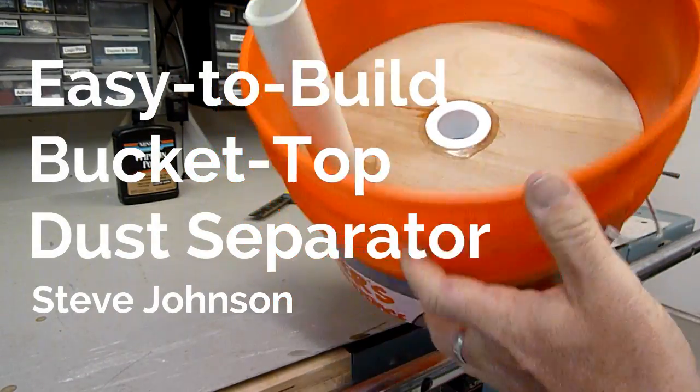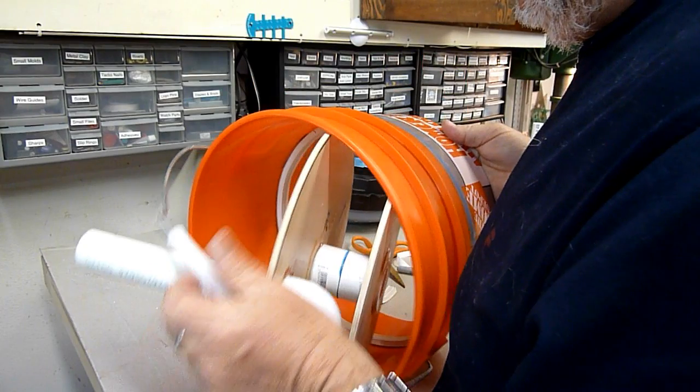Today's project is an easy-to-build bucket-top dust separator. Here's the finished dust collector.